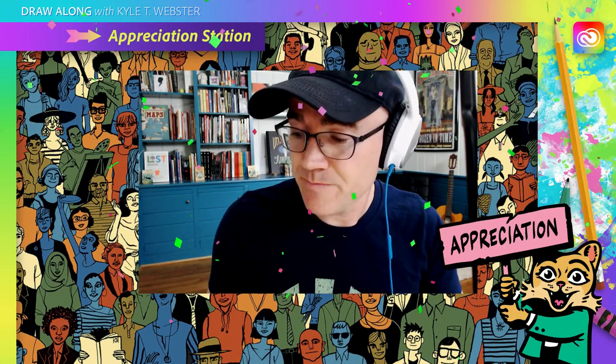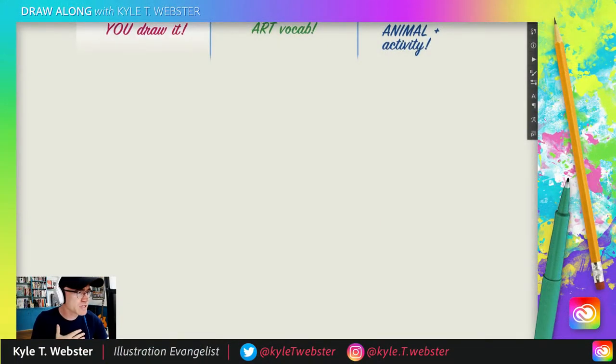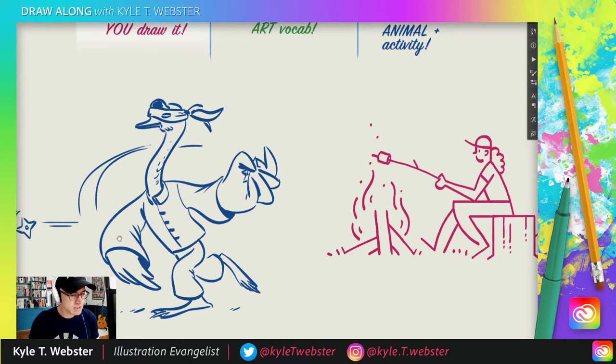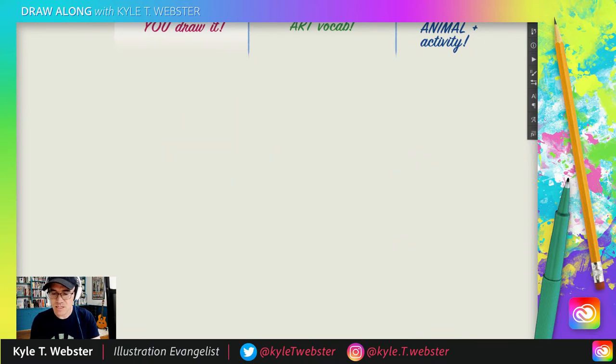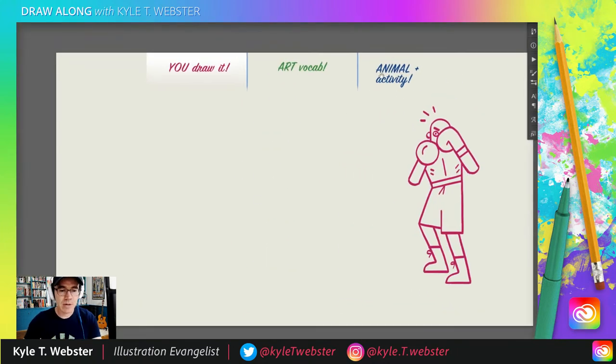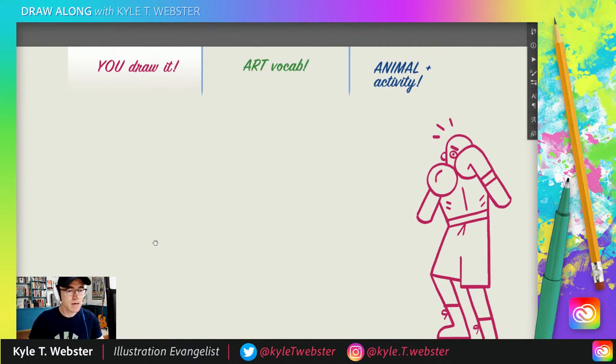Now we're going to do the animal and activity. In the chat, please suggest an animal doing something strange or funny or weird, and I will draw it. Just to give you an example of the kind of thing we've done in the past: we had a Tyrannosaurus crocheting, and a swan throwing a ninja star. I'm going to grab my nice light blue color to sketch with.